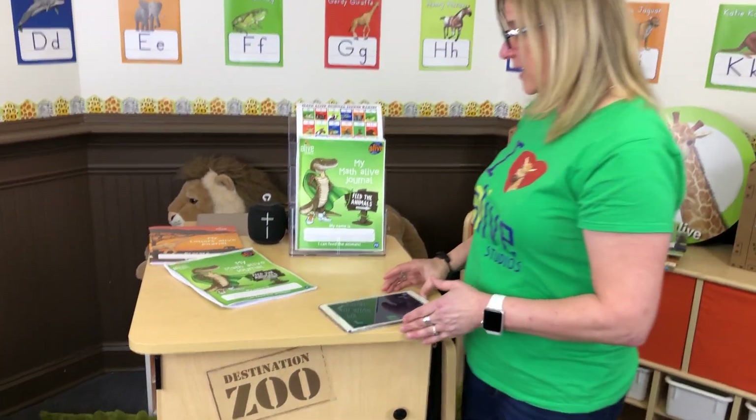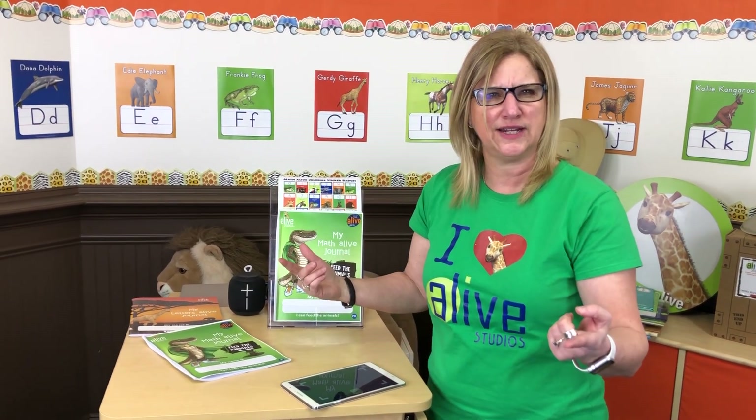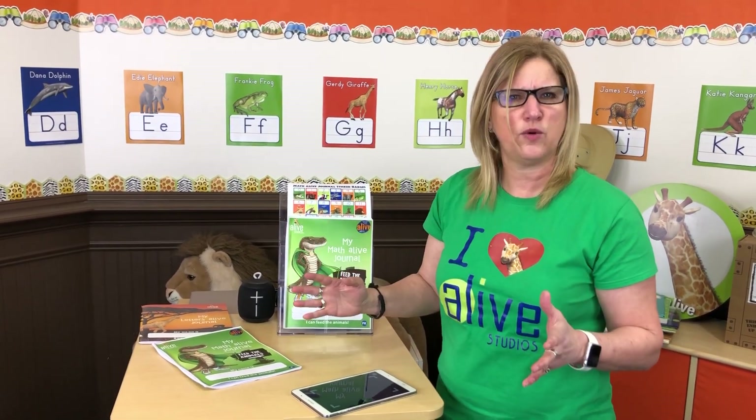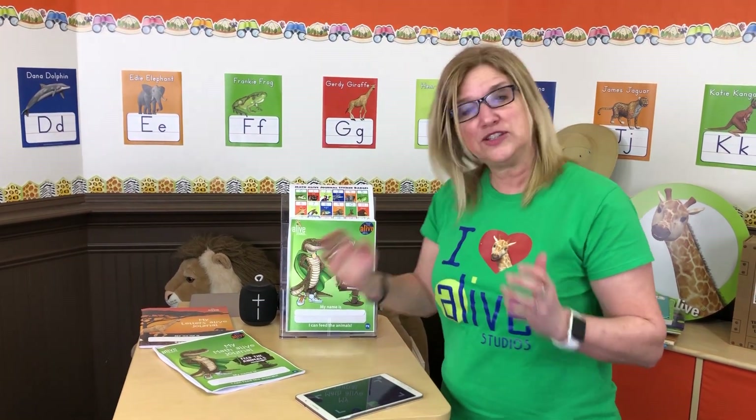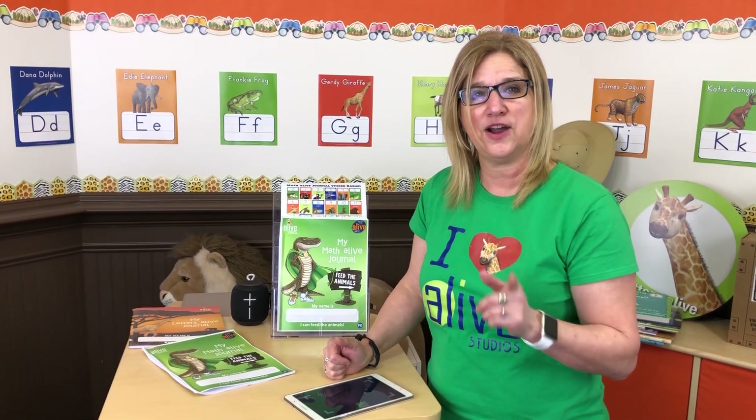The pricing is going to be the same as Letters Alive — it's $9.95 a journal, or you can buy a classroom 20-pack for $159, which is like getting four free in a 20-pack. That's our sneak peek of the Math Alive journals. You can read more about it on our website at journalsalive.com.